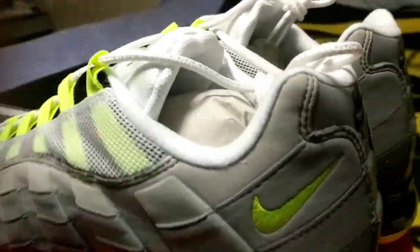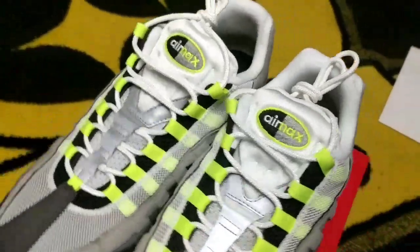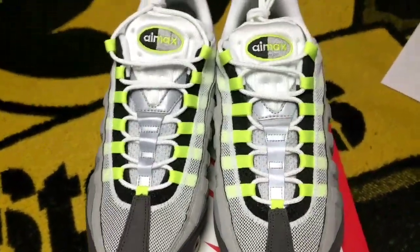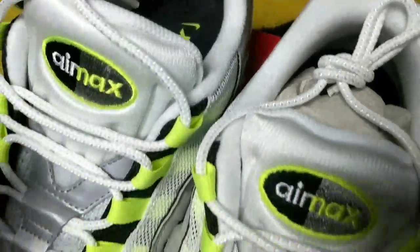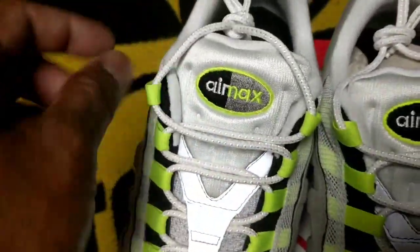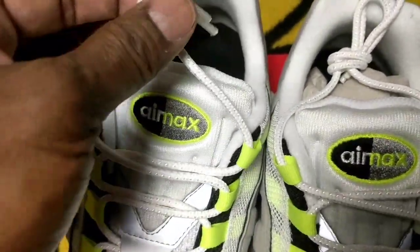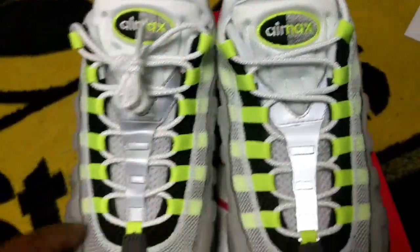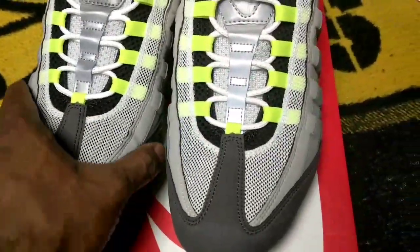There you have it — the VaporMax Air Max 95 edition. On the inside it just says VaporMax, nothing special. You got your 3M here, and I think even the laces have a little bit of 3M woven in if I'm not mistaken. It's a pretty plush tongue.